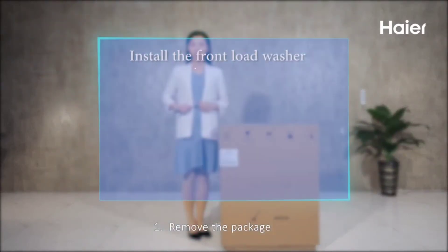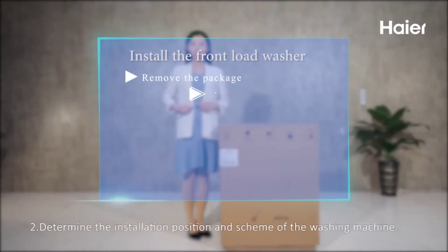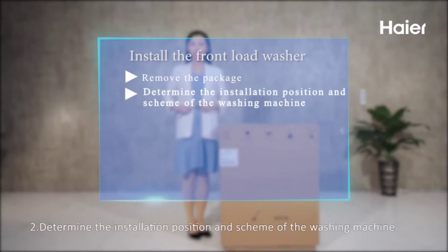Step 1: Remove the package. Step 2: Determine the installation position and scheme of the washing machine.